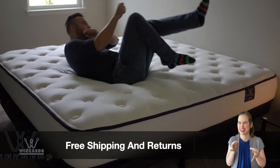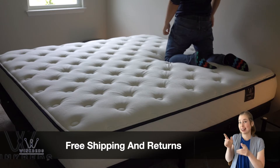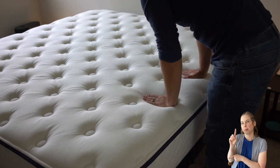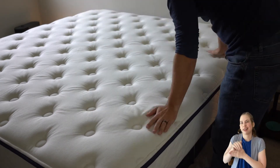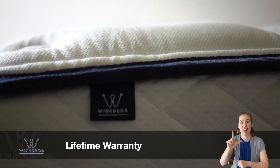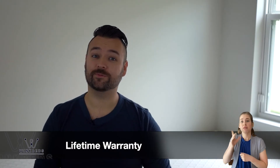If you're not 100% satisfied and you're within that 120-night sleep trial period, you can initiate an exchange or a full return. WinkBeds will not only provide you with a full refund — they'll actually let you keep the mattress until you've found a bed to replace it with. That's pretty unique. If you opt to exchange the mattress for another model or a different firmness, there is a $49 recycling fee for the old mattress. All WinkBeds mattresses come with a full replacement lifetime warranty — as in forever. If at any time the mattress proves to be defective, WinkBeds will replace it free of charge.